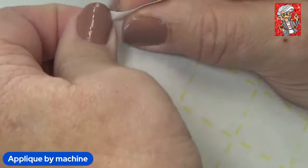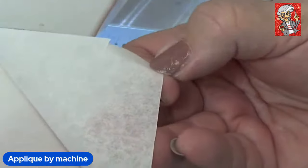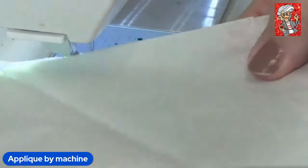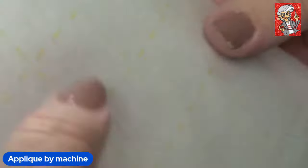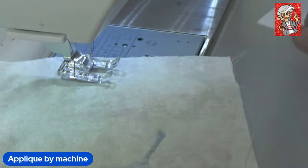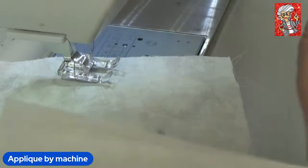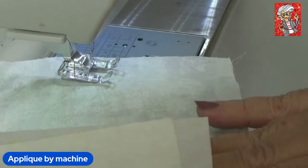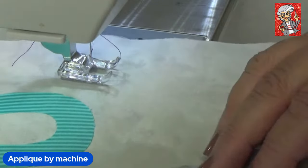Fusible webs — Steam-a-Seam is what this one is, with the grid. Steam-a-Seam is a two-stick process: you peel it once and fuse it to your fabric, then peel it again. That same stickiness stays, so you can lay out all your pieces and decide if you like the placement before pressing permanently. This helps you lay things out and they don't fall off every time you sneeze.